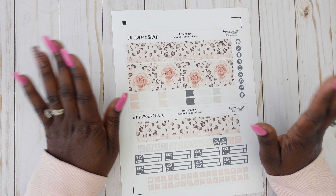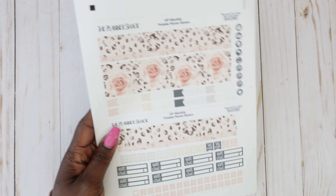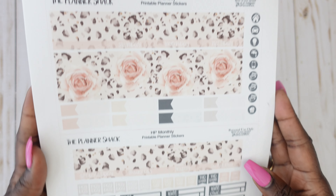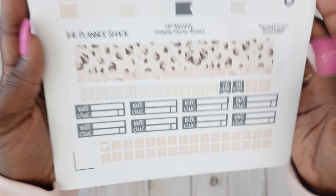Next up from the Planner Shack is the Autumn Rose Monthly Kit — I absolutely love it, super cute. It's giving me like all those wild style vibes and it has a little mixture of florals. I'm loving this monthly and I cannot wait to use this one. That's sheet one.